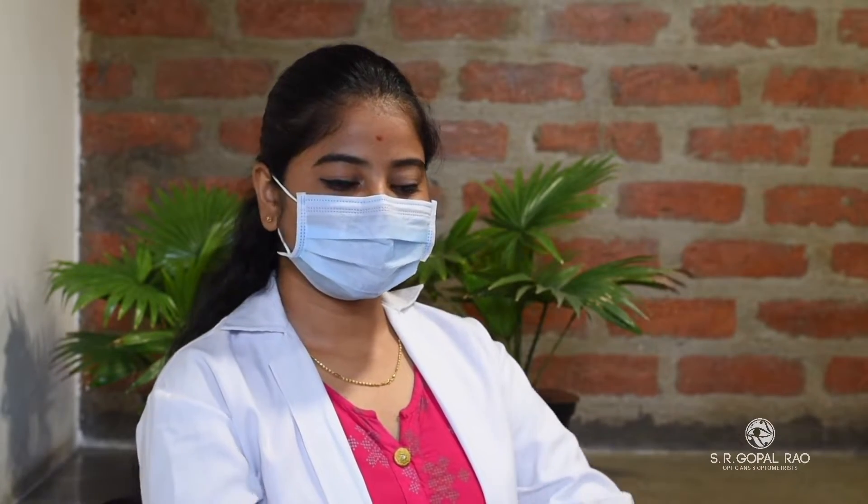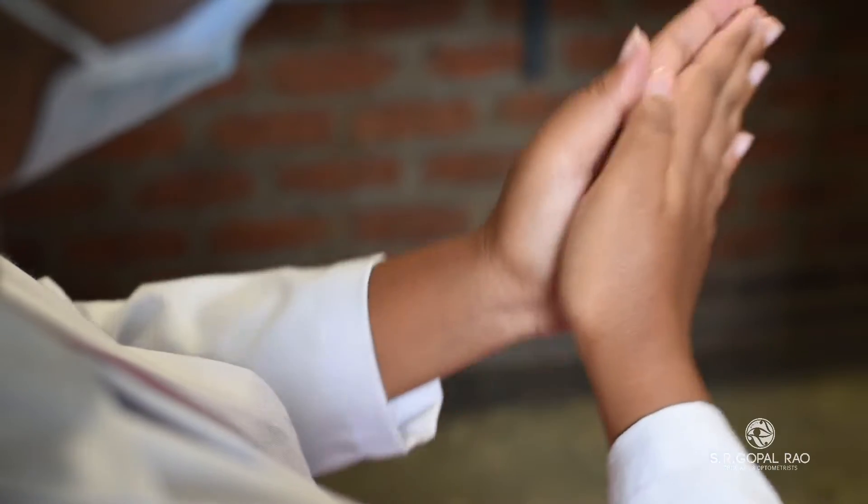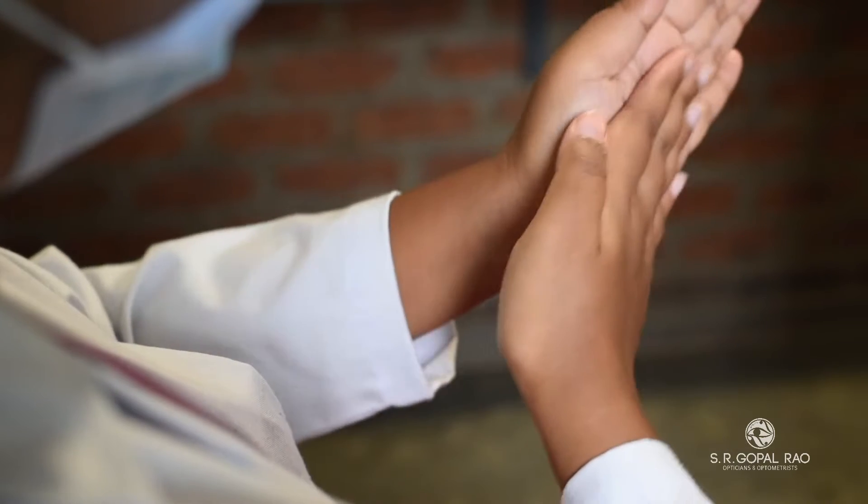Exercise 1: Palming. To palm, start by rubbing your hands together to warm them up. Close your eyes and place the palm of each hand over the corresponding cheekbones. Cup your hand over each eye and breathe deeply for 5 minutes.